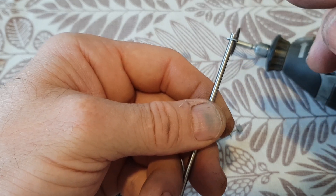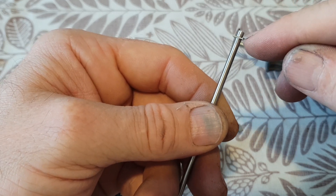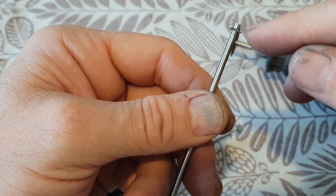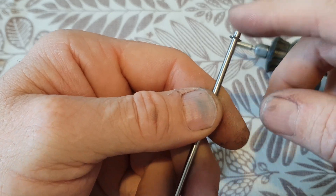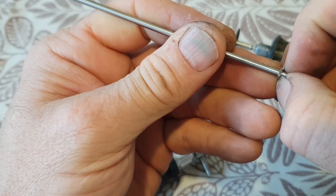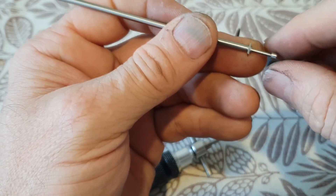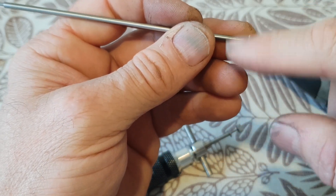Ultimately you just want to take it down to about 0.5 millimeters — 0.53 works as well. If you do exactly what I described, you can get a very nice, well-produced disc detainer tip.